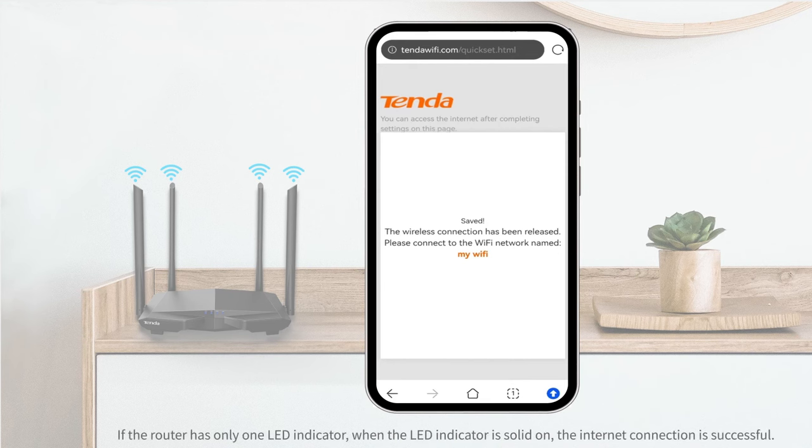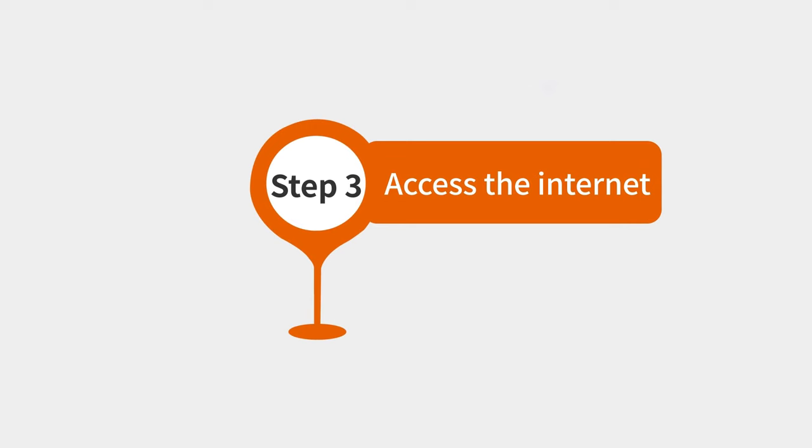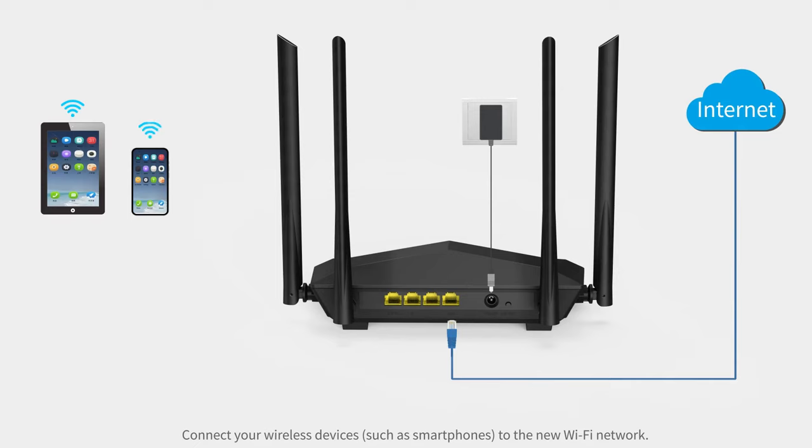If the router has only one LED indicator, when the LED indicator is solid on, the internet connection is successful. Step 3: Access the internet. Connect your wireless devices such as smartphones to the new Wi-Fi network.